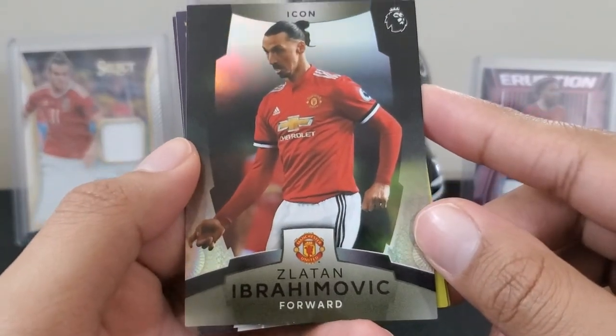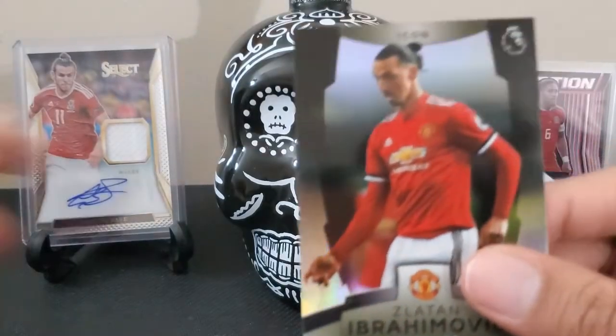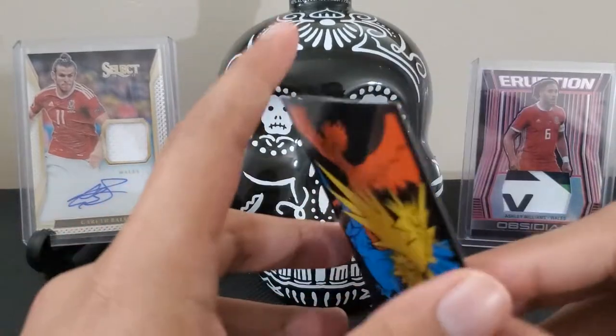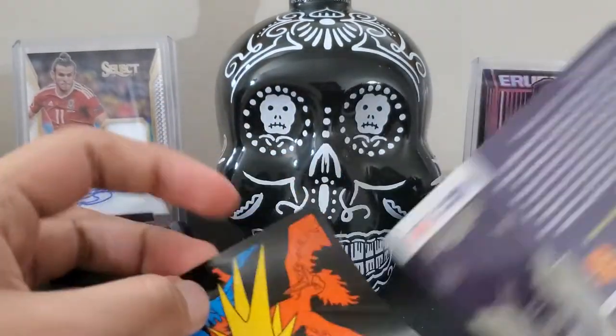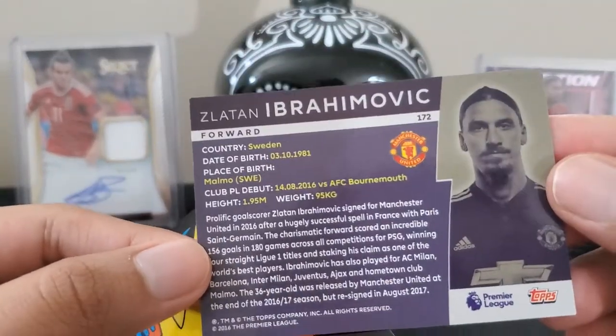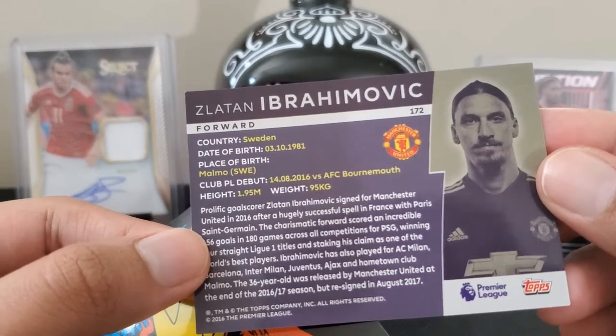Zlatan Ibrahimovic — Icon! Yes! I got myself an icon. I didn't need to drop any virtual currency into FIFA. I'm stoked about this guy — I pulled his base card last time in the Donruss opening.